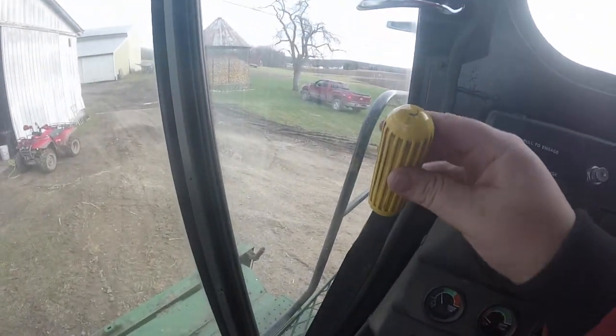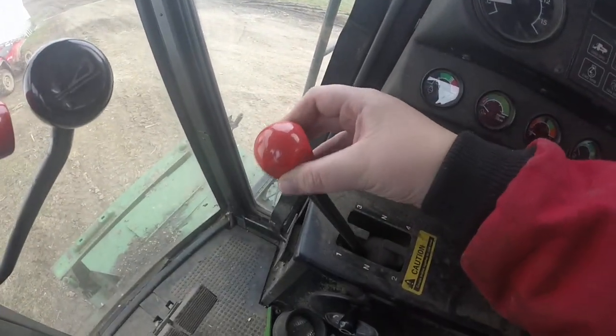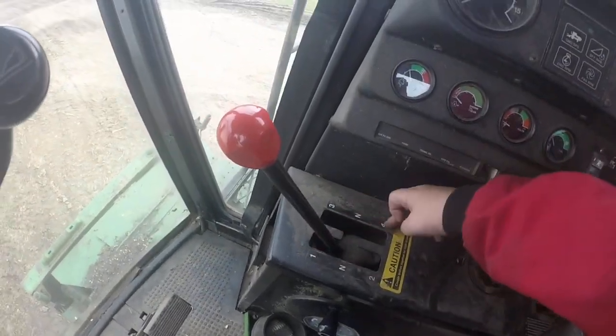You've got this big yellow handle here — you push forward and it engages the thresher. This red handle here is your gear selector: one, two, three, and four.